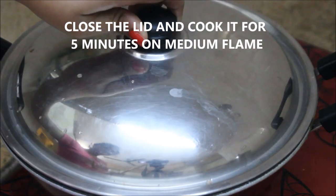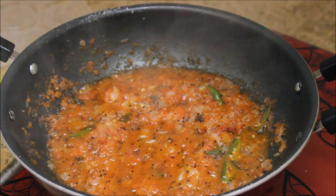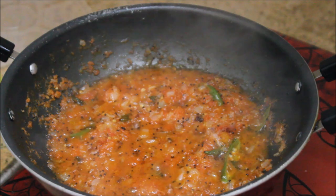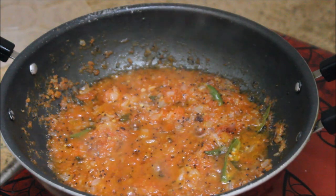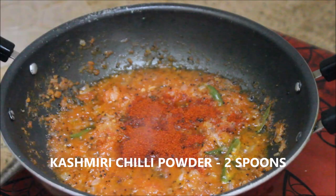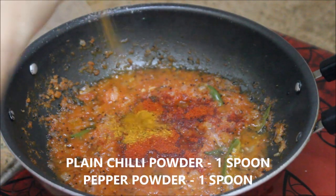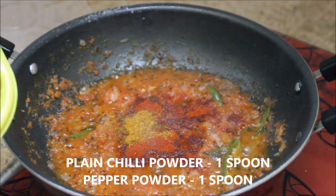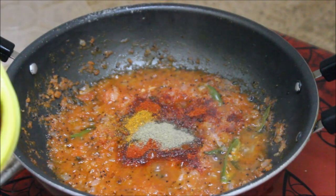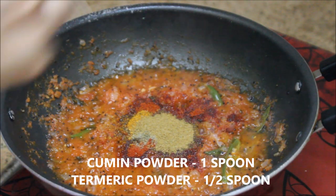Now the tomatoes are nicely cooked. We can add the dry masalas. Starting off, I'm going to add about two spoons of Kashmiri chili powder, then one spoon of plain chili powder, followed by one spoon of pepper powder, one spoon of cumin powder, and half a spoon of turmeric powder. Mix it all together.